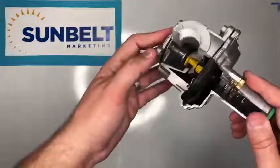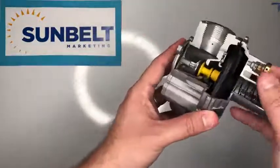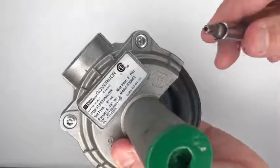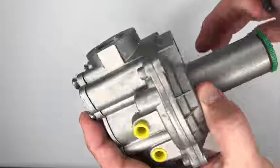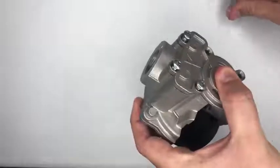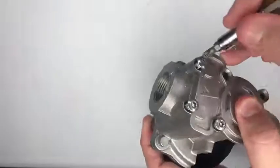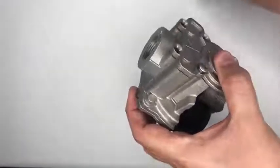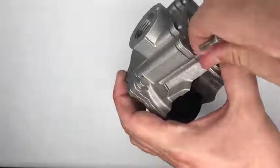Taking a closer look at the unit, if you need to open it, you would need a security bit. Once we take off all the screws on the bottom side of the governor, you'll see that the inlet side of the governor is protected with a filter.